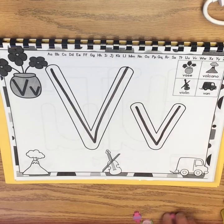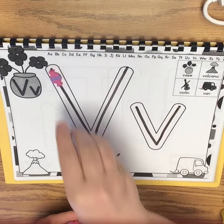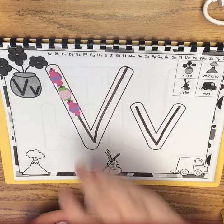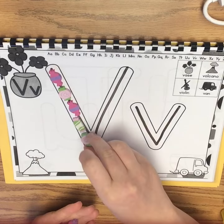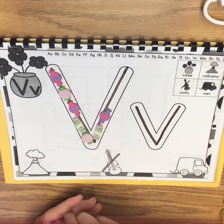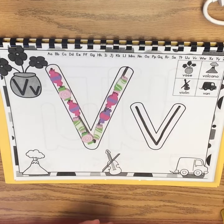Now we're going to use our counters and trace the letter V. Here we go — a long diagonal line down, and now a long diagonal line back up.